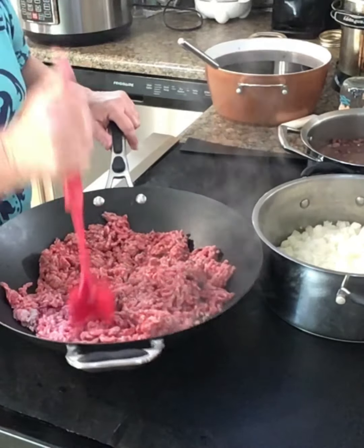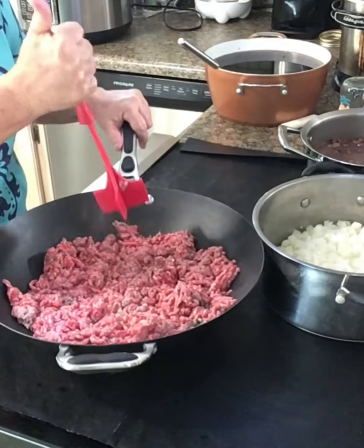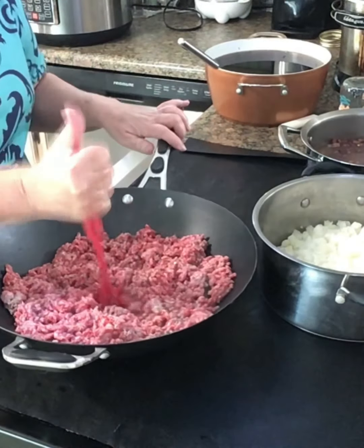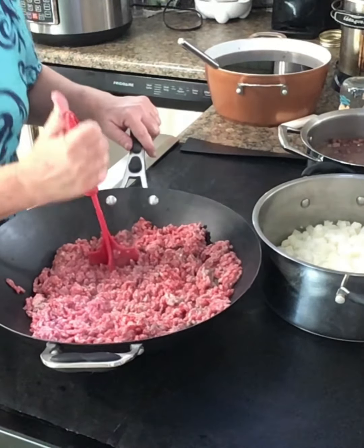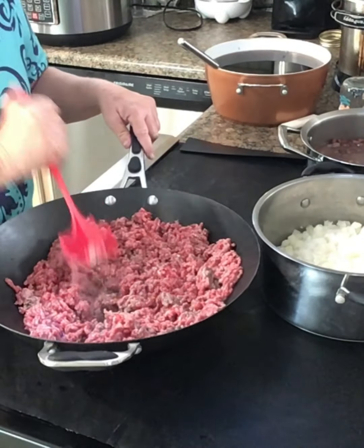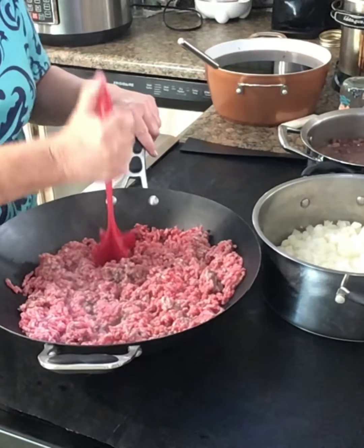I decided to cook this ground beef on my big old wok. It gets hot and I can do it pretty fast. It's browning on the bottom. I'm going to let it cook down and drain some of the grease off.